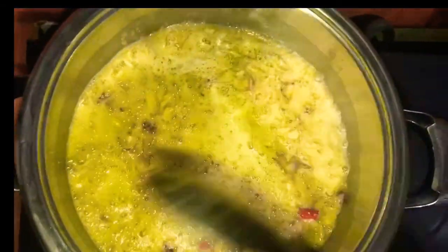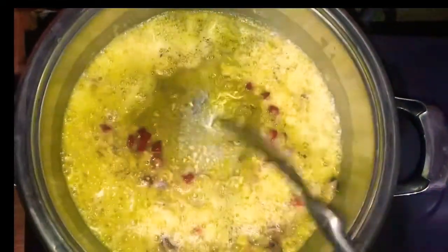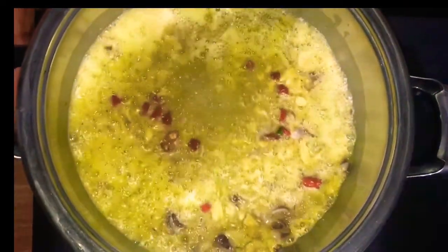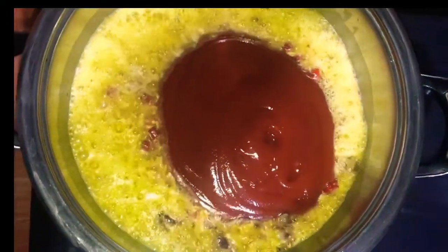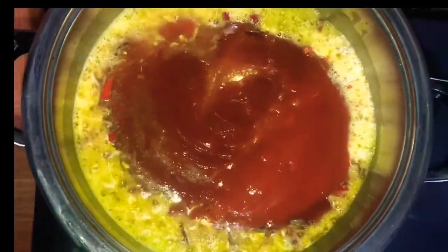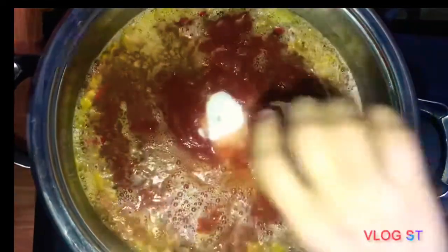Ilagay natin yung chili. Then, yung patis. Ilagay natin, and a half cup. Then, let's put the Sprite — 1 glass. Then, sugar. And, sesame.